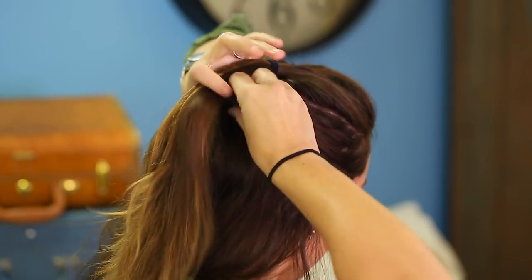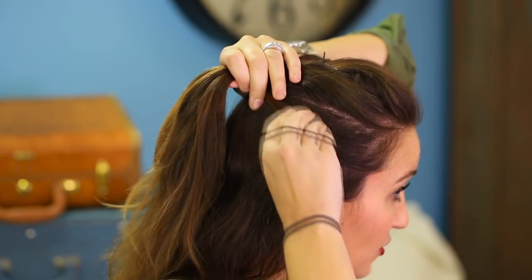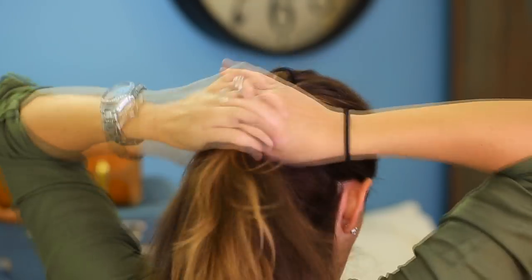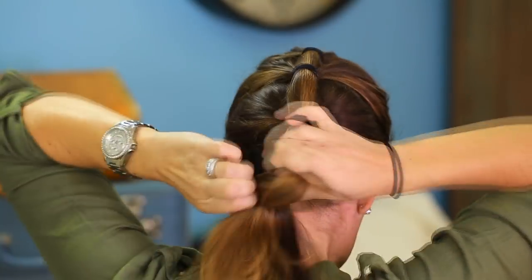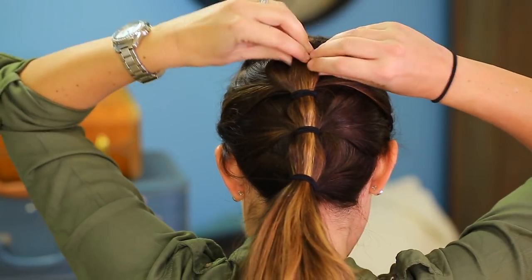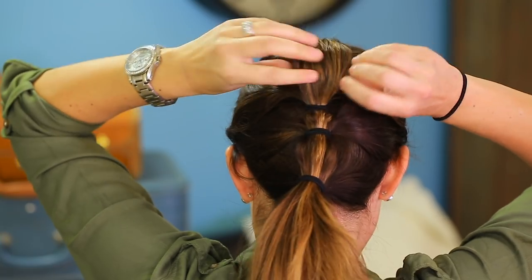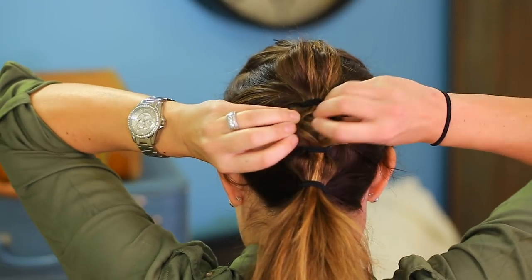Then I'm going to go down about an inch, scoop up another section of hair, and comb it. Make sure again that there are no crazy bumps, then secure it with an elastic. We're going to repeat that process all the way down to the nape of the neck. When I get to this point, I go back and find that first little section in between the two elastics and just tug it pancake style — pull and tug until the hair puffs up the way you like it, then go to the next section and repeat.